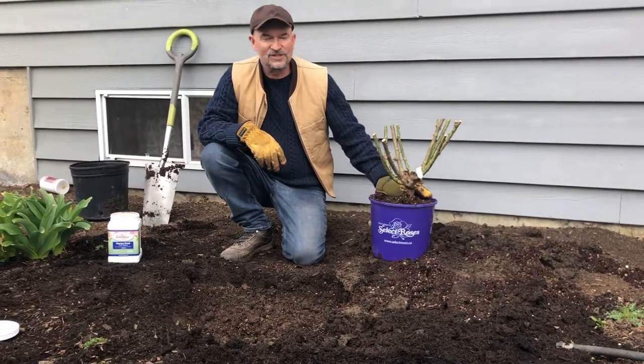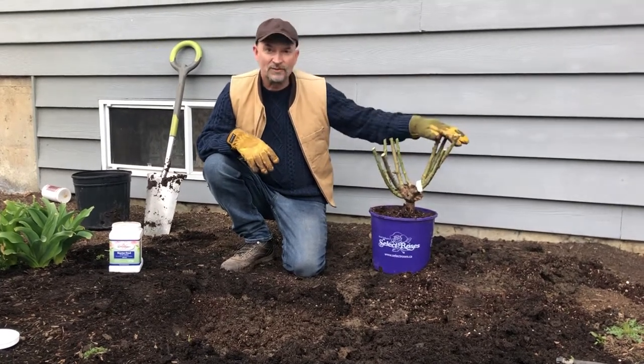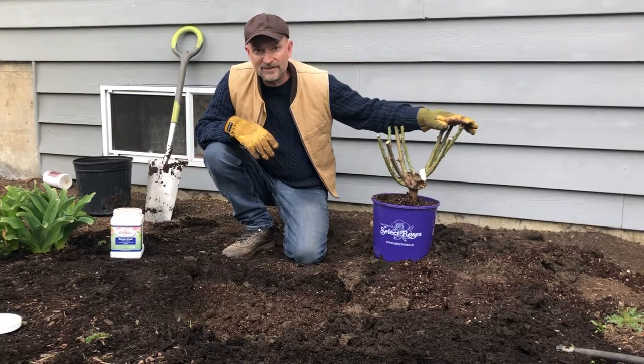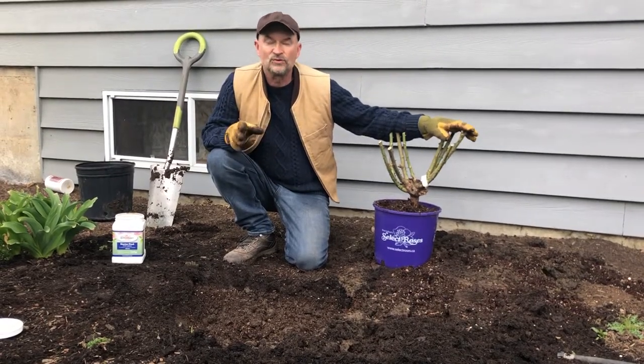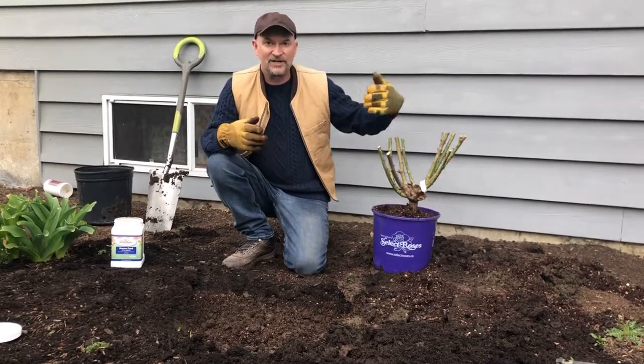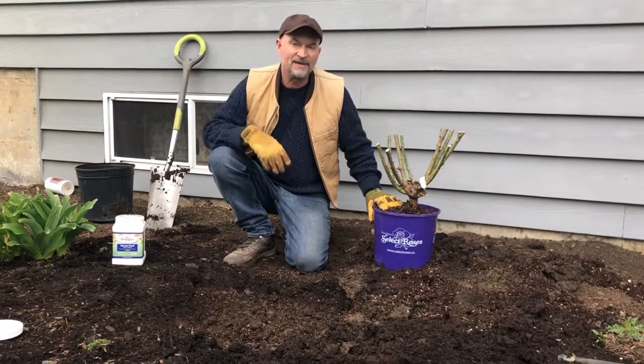Hey everybody, this is Brad at Select Roses. We're going to do a quick little video to show you how to plant a dormant rose bush, and you'll get to see the bare roots on it. We got incredible bushes in this year of an old rose called Peace, and my mother likes it, so I've decided to plant one at the front of the house for her beside another famous older one called Pensioner's Voice.